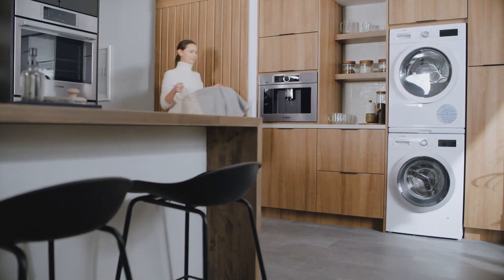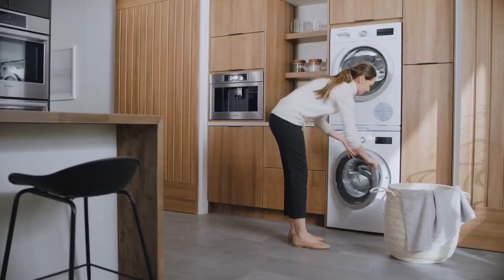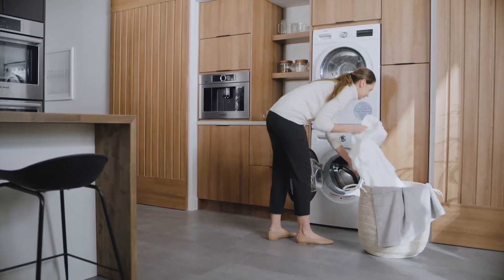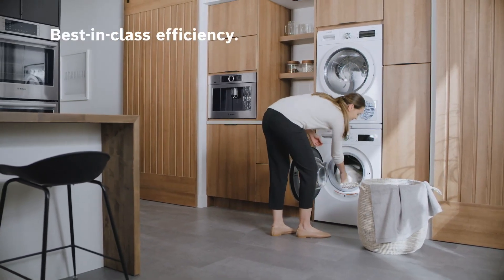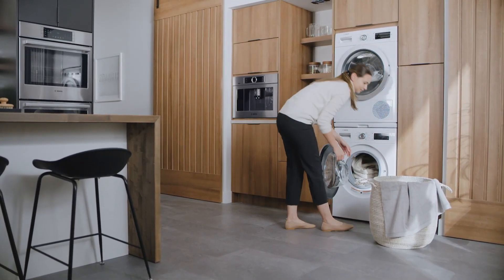The Bosch Compact Washer and Dryer features flexible installation, either stacked or side-by-side, with no venting or ducting required. The 500 Series Pair is also recognized as Energy Star Most Efficient and offers fast wash and dry cycles.